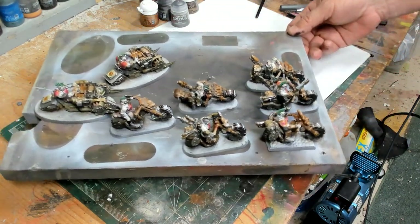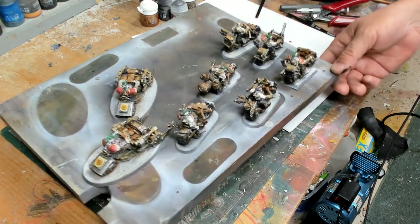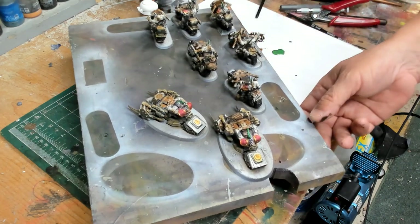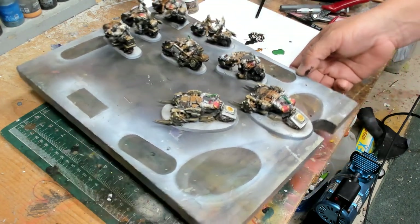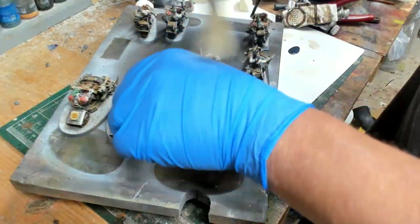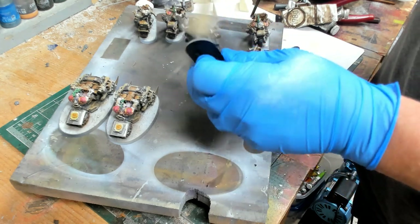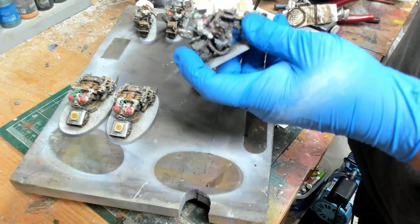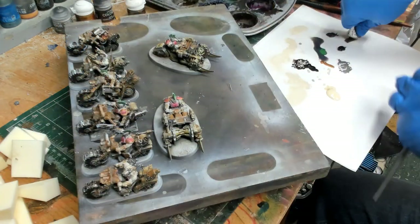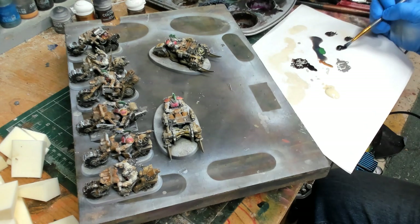Here's a little spinny job to take a look at them. This is basically how everything looks after I get done with the first steps. At this point I make a decision as to which way I'm going to go. I've painted so many models over the years that I've lost the desire to have a rigid plan.